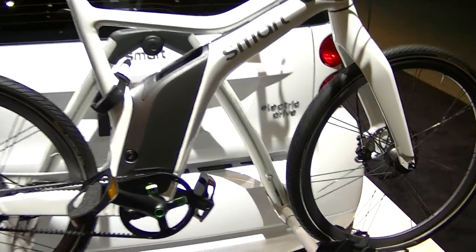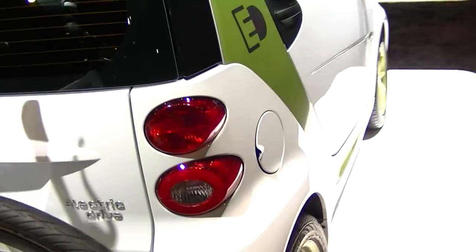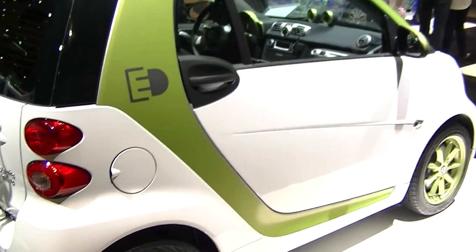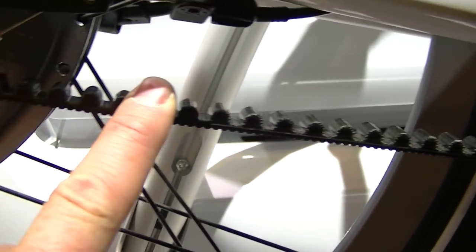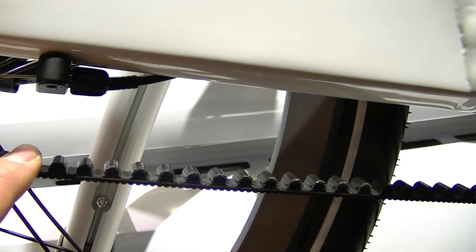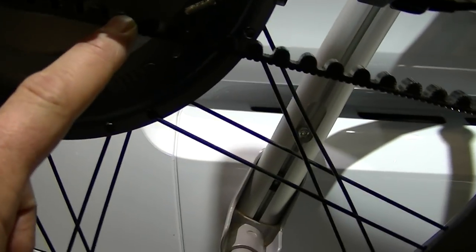This is the smart bike. It's hanging on the back of the electric drive smart car. So it's got a battery. Look at this — Kevlar belt on a bicycle. That's a really good idea. That's an even better idea than an electric bike.